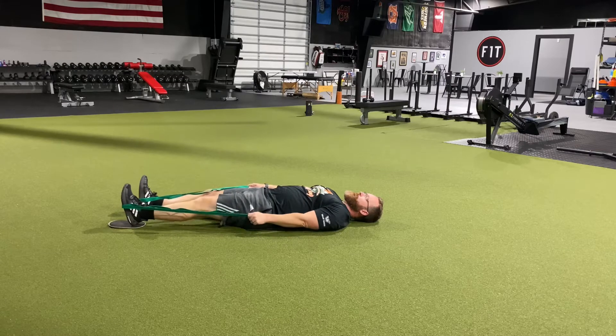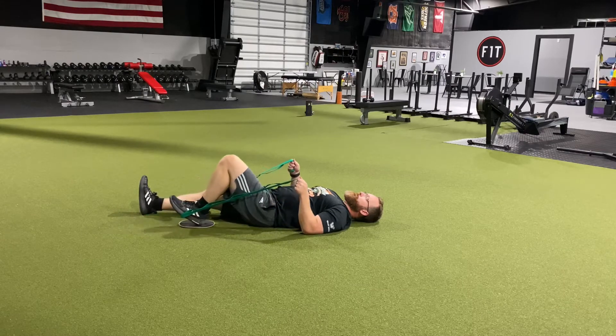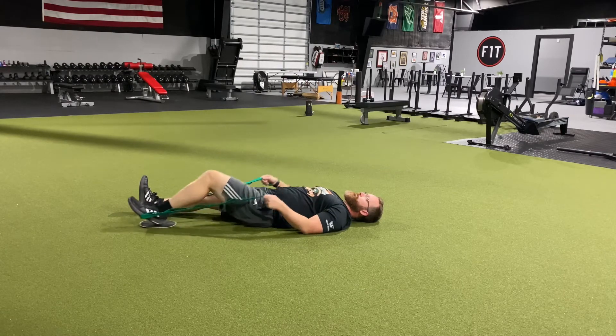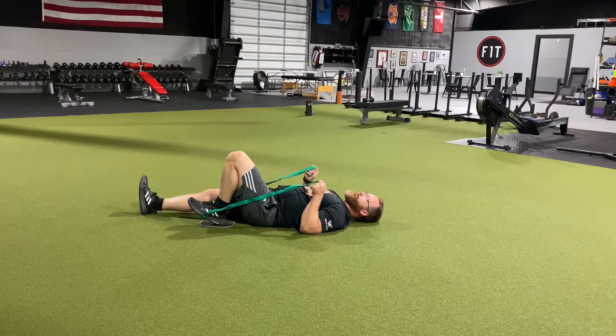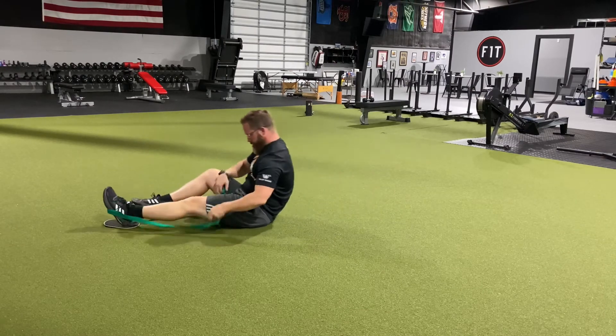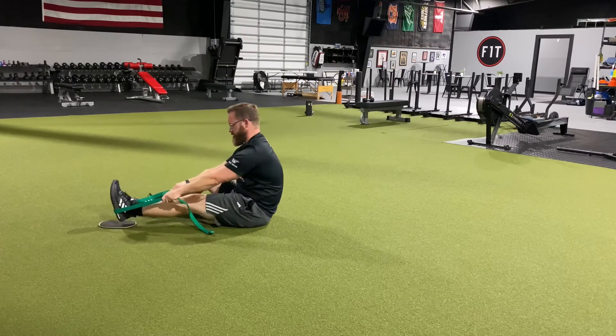I like to use a furniture slider underneath the foot. If you don't have a furniture slider, you can either get on a slick floor or place some type of wood underneath with a pillowcase to help it slide.